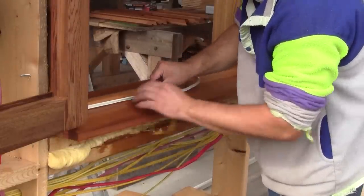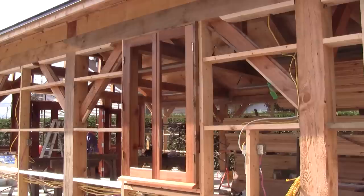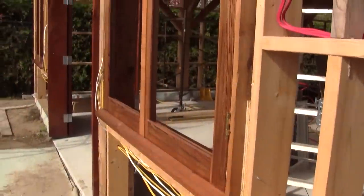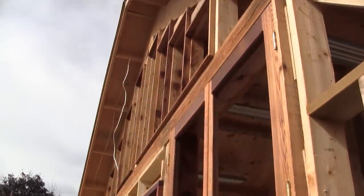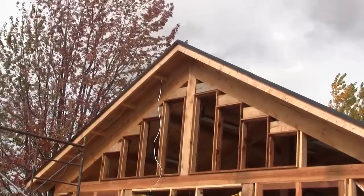We stick the weatherstripping on all the windows. Finally, all the window frames are finished. When the exterior walls are in place, I'll install the actual glass, but not before — just in case. All those cedar window frames cost me more than modern PVC ones, but the cedar look is way better. See you soon for the installation of the front doors on the Woodpecker.